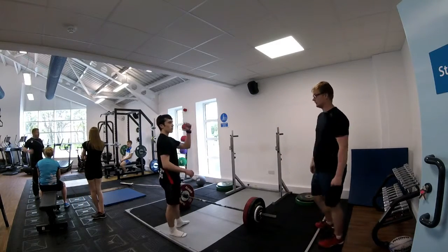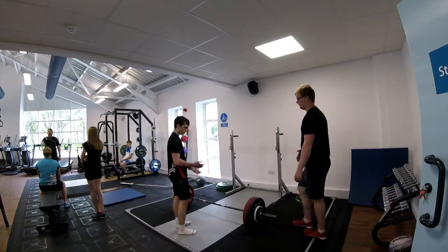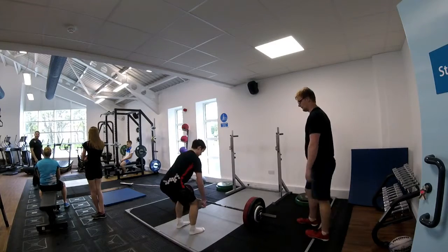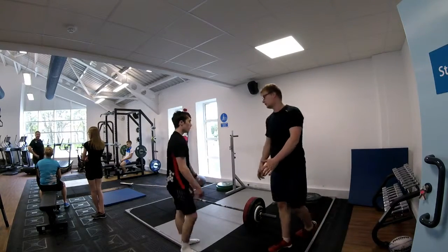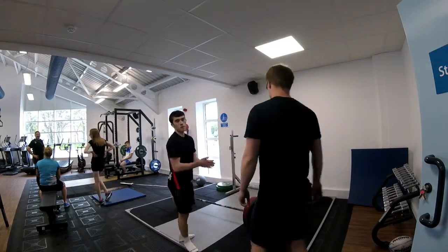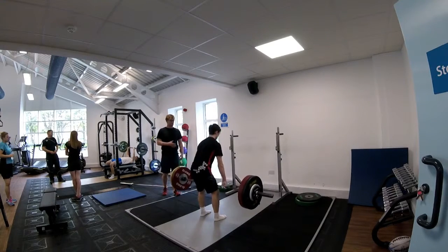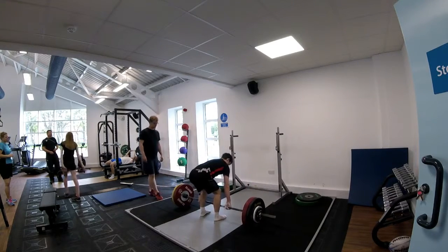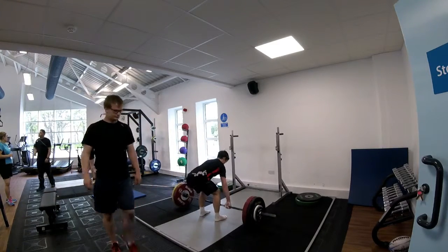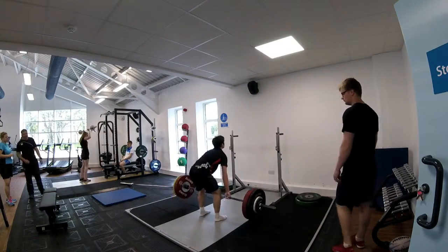Here I am reminding the athlete to retract the scapula by imagining there is a 5 pound note between his shoulder blades, and if he keeps it there throughout the set, then he can keep the money. I am cuing the hip flexion by asking the athlete to push his hips back as far as possible. The external cue works well in that the athlete manages to maintain good scapular retraction throughout the set, and the internal cue works to an extent as the fault is still present, although not to the same magnitude as it was in the first set.